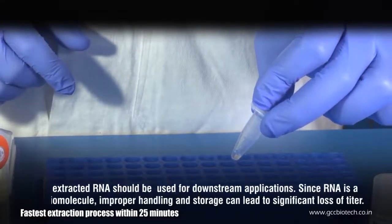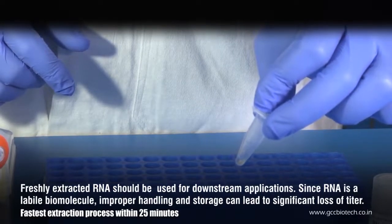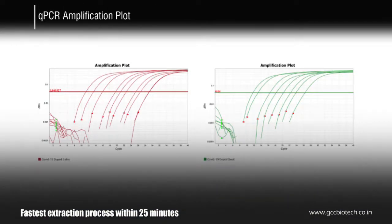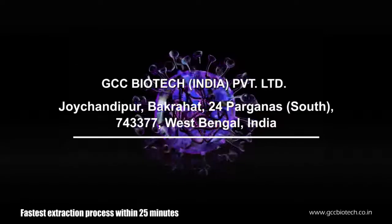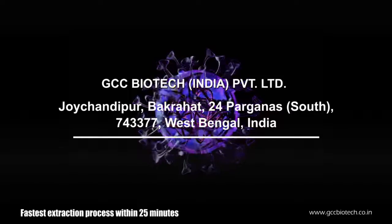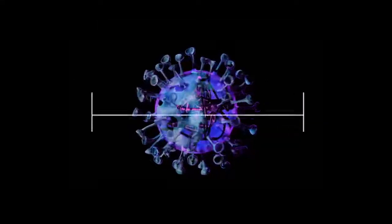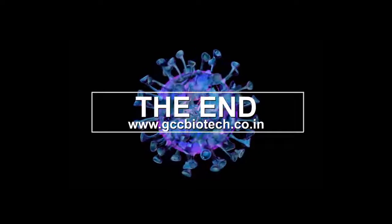Discard the column and your RNA remains in the eluate in the microcentrifuge tube, ready for further downstream applications. For further information, log on to www.gccbiotech.co.in.